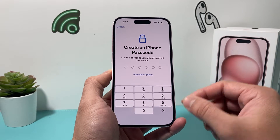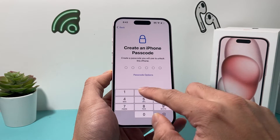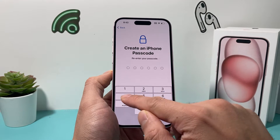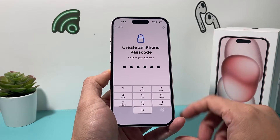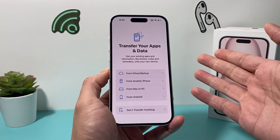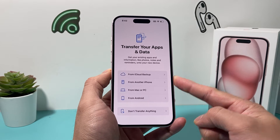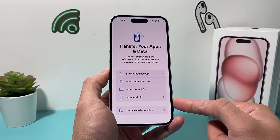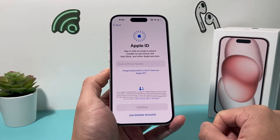The next menu is for a passcode. You can enter a passcode or choose not to — I'm just going to enter a simple passcode here for the demo. Once you enter a passcode, it's going to ask if you'd like to transfer your apps and data from an existing device, either an iPhone or even an Android device. Or if you simply want a clean slate, you can choose not to transfer anything.